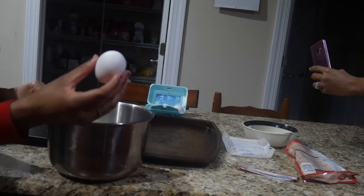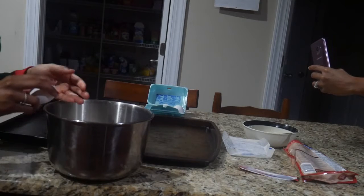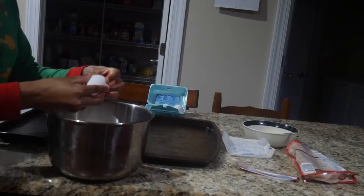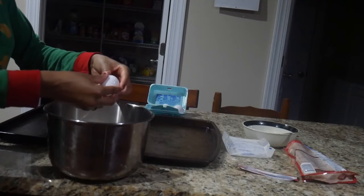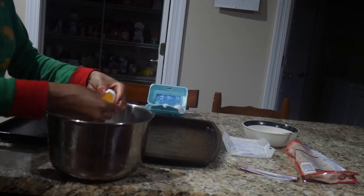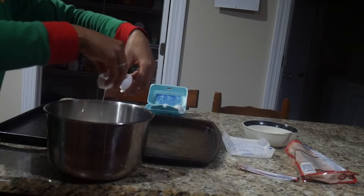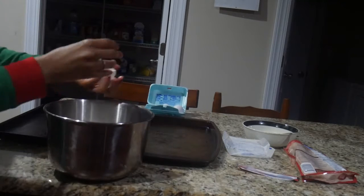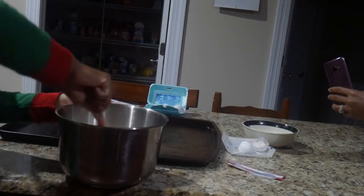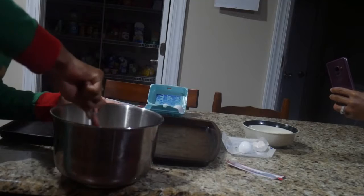Now we're about to struggle trying to crack this egg — it's one of the hardest things. Come on, you got it. We learned yesterday, you can do it. Yeah! This time it went a little faster with the cracking eggs, especially because it was only one. And yes, got it in there.